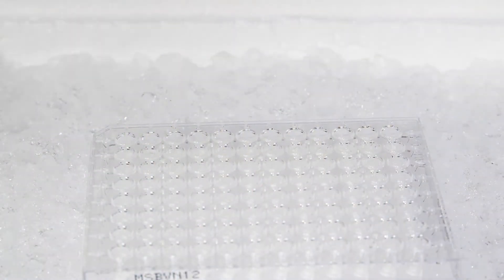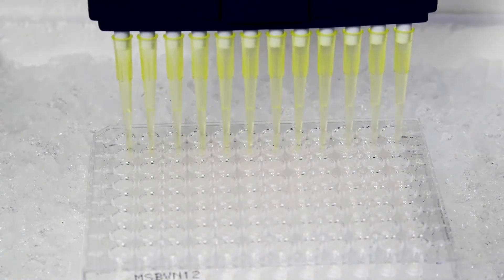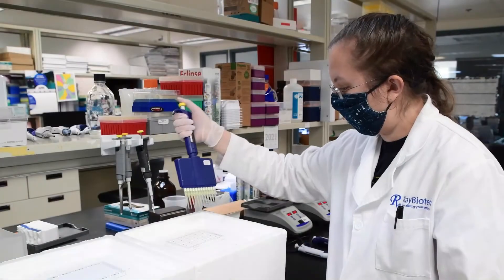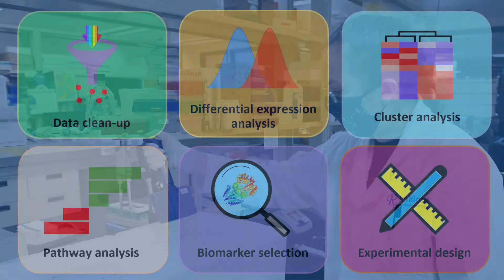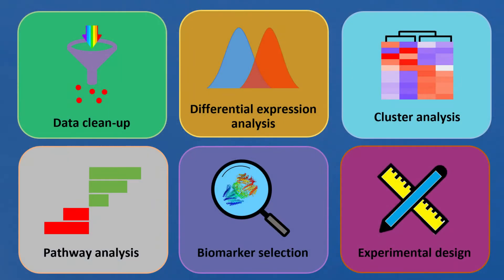You can buy a pre-made kit and run the assay in your own lab if you have a compatible flow spectrometer, or you can send us your samples and our experienced technicians will run it for you. Our experienced biostatistics and bioinformatics team can also help you interpret the data.